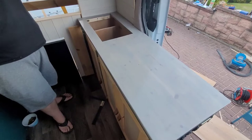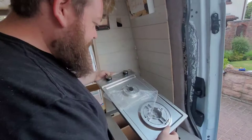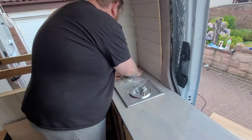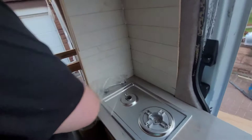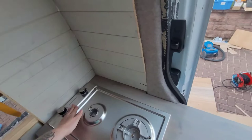The worktop is secured. We've got our hob — let's see if it'll fit. Knobs to that end? Knobs to the left. Knobs to the wall. Balls to the wall. Success lads!